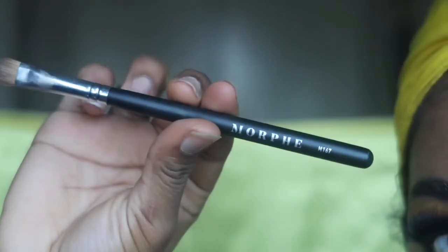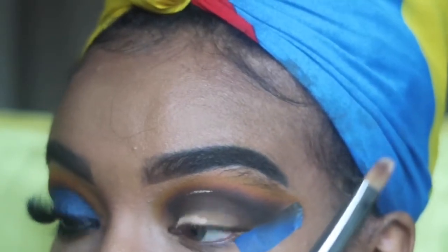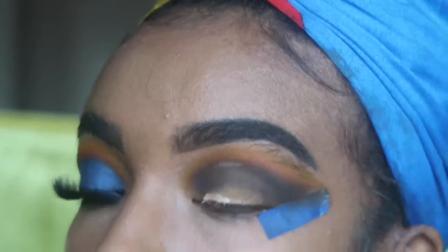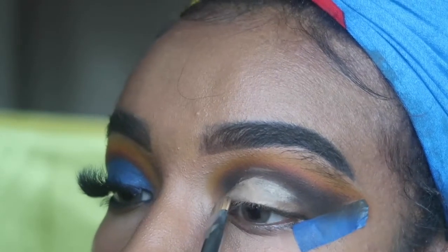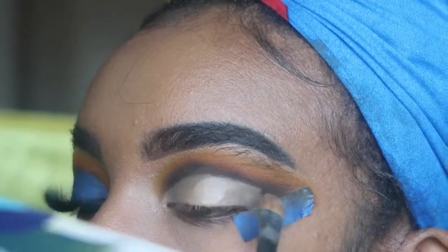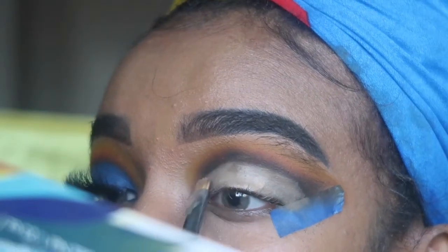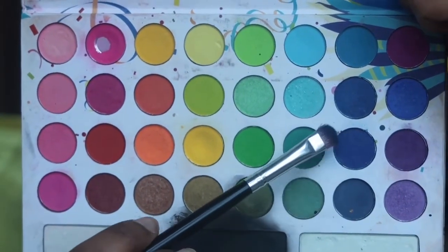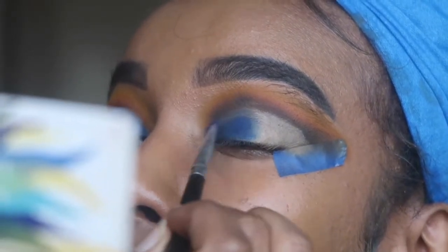Now we're going to create a cut crease. I'm using the Morphe M167 flat brush with the same Maybelline concealer from before, and I'm applying it to my lid to create a cut crease. As you can see on this side, the yellow, black, and orange colors look a bit dull — not as vibrant as on the other eye, not sure why. Now I'm going into that blue color in the Take Me Back to Brazil palette with the flat Morphe brush and applying it on the concealer to create the cut crease.